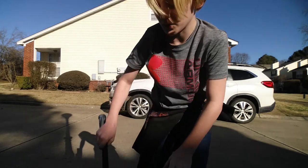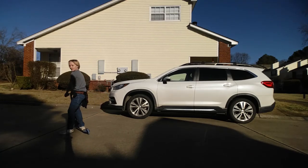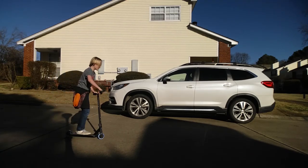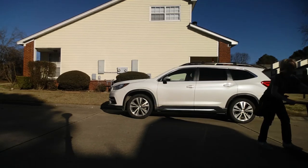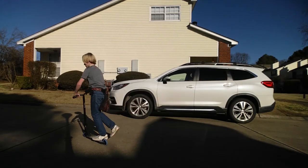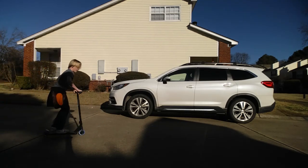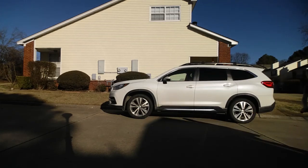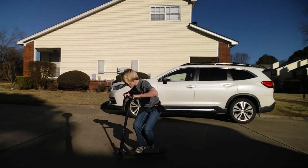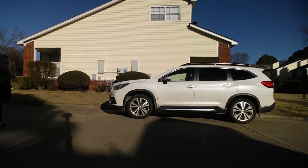I'm good at the bunny hop. The first thing we gotta do is the bunny hop. I like to do them kind of professionally — just doing the way I do them. Pull up and then balance out like a skateboard. Yeah, I'm kind of good at the bunny hop.